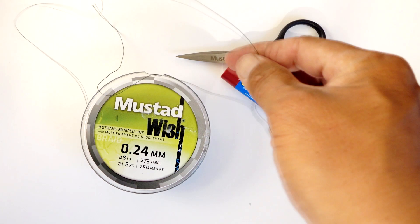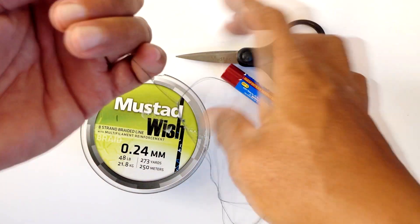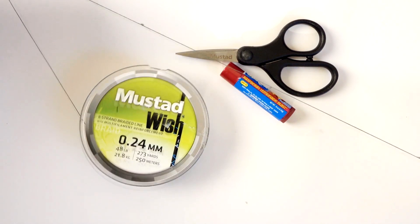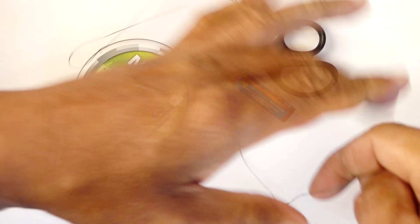So just pull it firmly after you put it on there, and you can put more if you want as well, and the knot will come right out 9 out of 10 times. Give it a try next time.